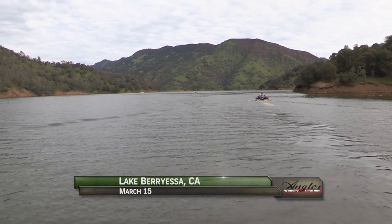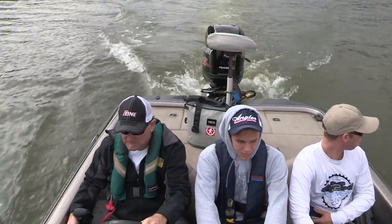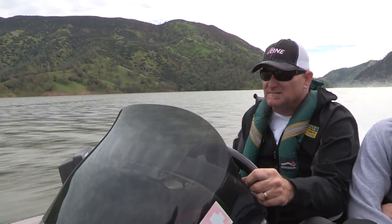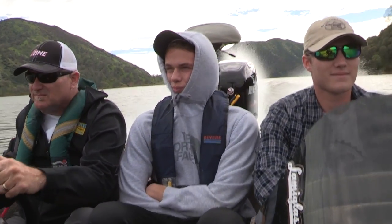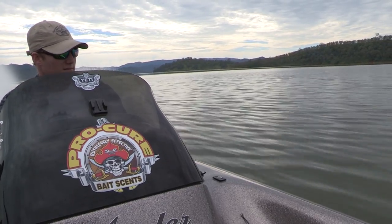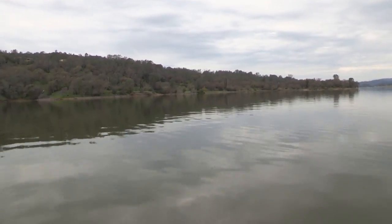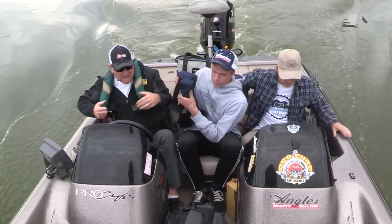With the heavy rains this year, Lake Berryessa is full of water and full of bass wanting to move up to spawn. Today we're with Todd Storm, Jack Geist, and Logan Schwab. We're going to go mid-lake, going cranking for some smallmouth, largemouth, and spotted bass. The bite's been pretty good — should have a lot of fun today. I've got two young anglers with me — Jack and Logan — they're starting to fish the college and high school Bassmasters and FLW tours right now. Let's catch some fish.